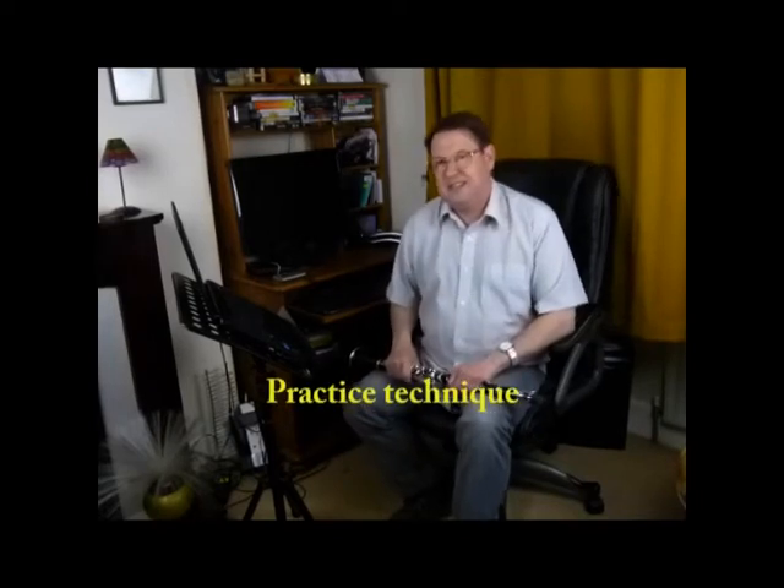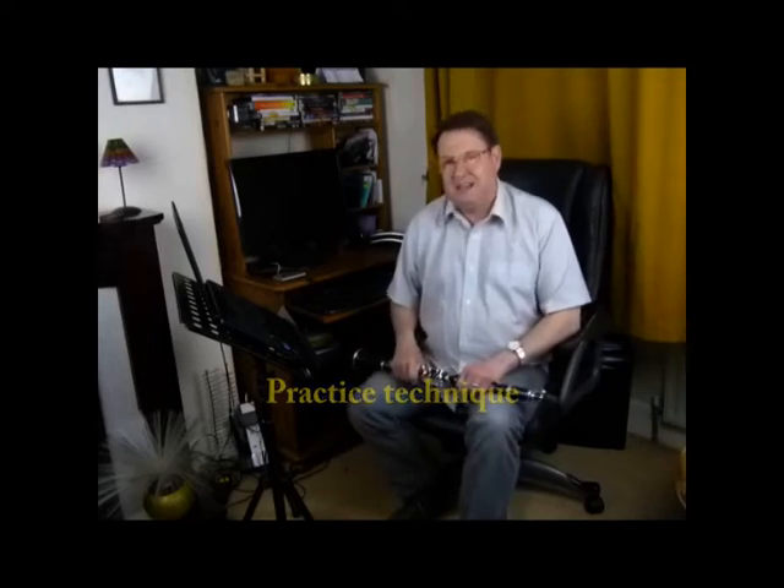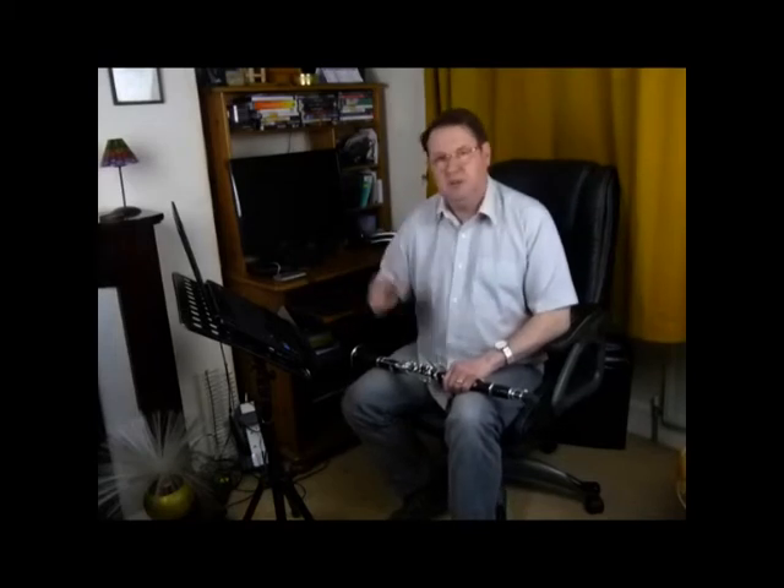Now we're in Lesson 4 and I'm looking at Exercise 6 and Breaking Down, a practice technique. This is something that you're going to find I do a lot of, and the more advanced your playing becomes, the more you need to do this.